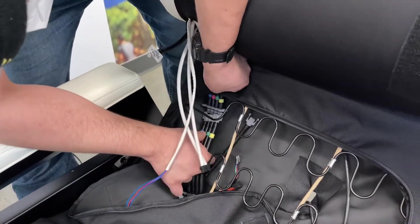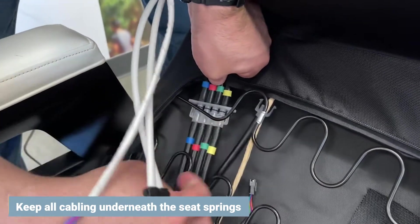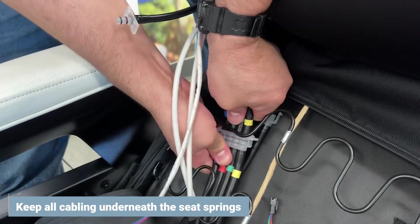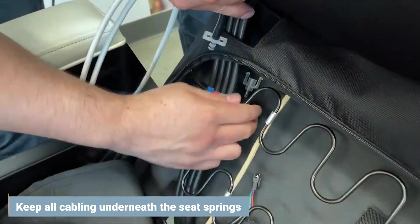Keeping all the cabling underneath the seat springs, connect the large air hose connector by aligning the hoses by color, then connect the single remaining hose to its corresponding connector.